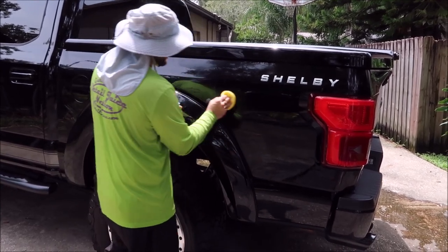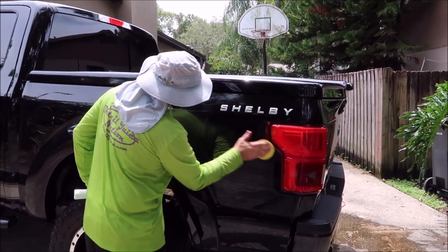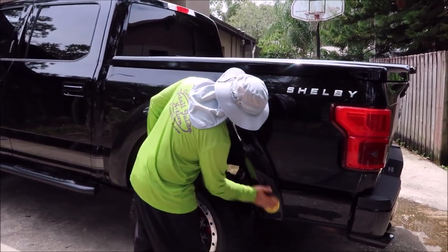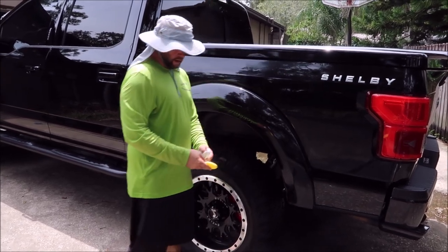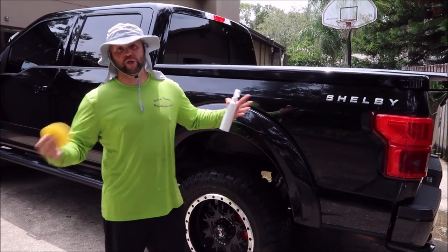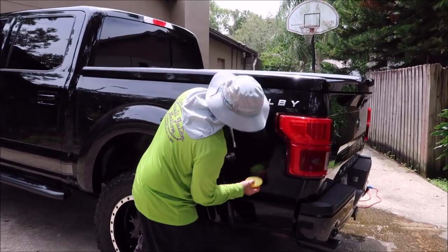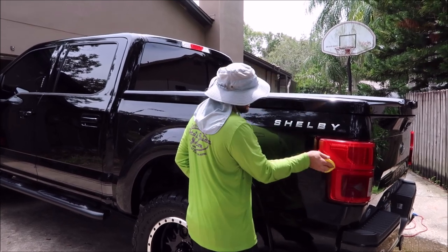Whereas we were using an ounce of each before, we're cutting down on product usage and dramatically cutting down the time it takes to apply these coatings. Inherently, we're going around the car once instead of twice — that right there is big time savings.